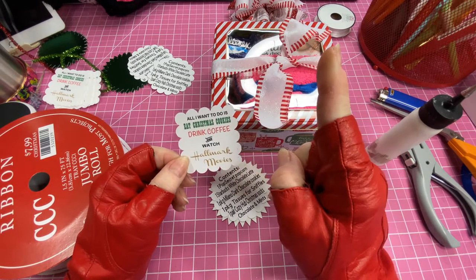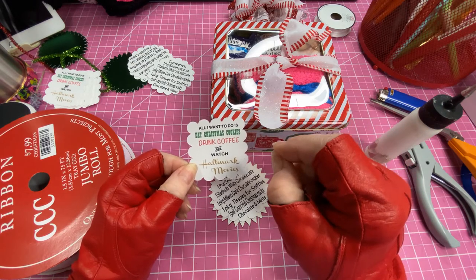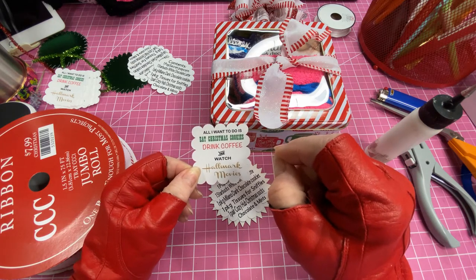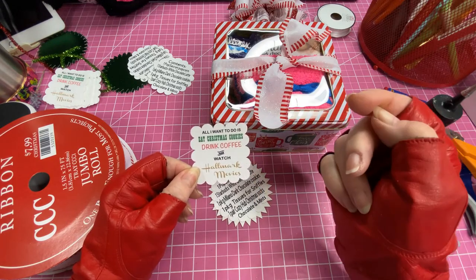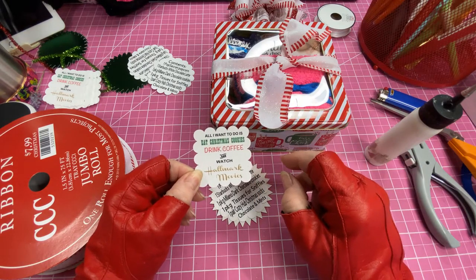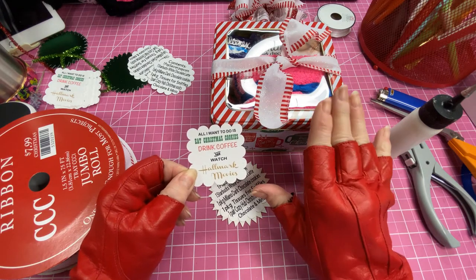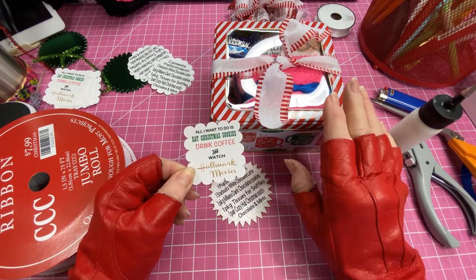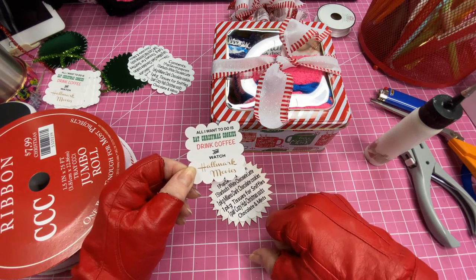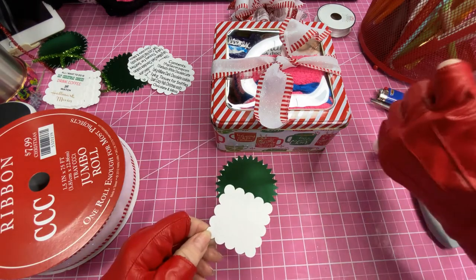I do remember they made other ones — there was one that was either 'drink hot chocolate' or 'hot cocoa' rather than coffee, and I'm going to go back and try to find that. If you wanted to, you could put hot cocoa packs in — get a nice little single package of hot cocoa — and that would be really cute as well. So I'm going to put this on the front.